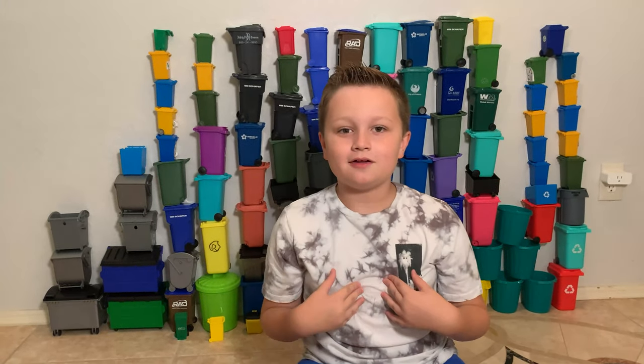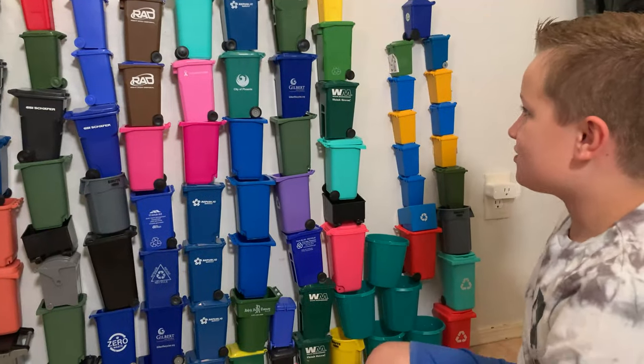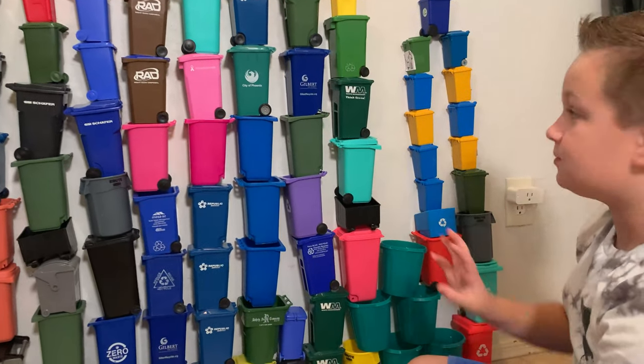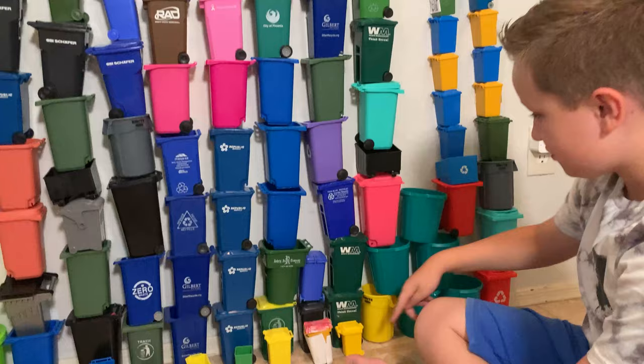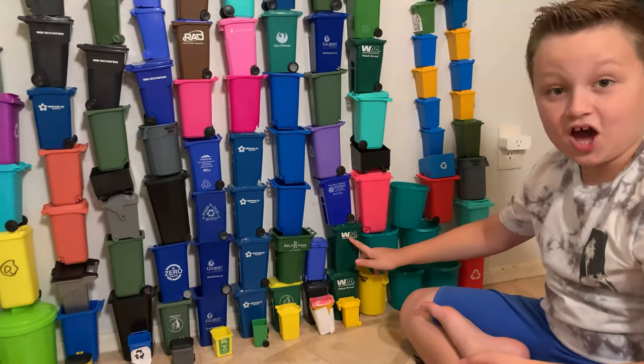Now I'm going to show you my mini bin collection and what makes them special. Here's my collection of mini cans. This one is one of my three waste management cans — one, two, and three. This one says Sink Green and Sink Green. This one does not say Sink Green.